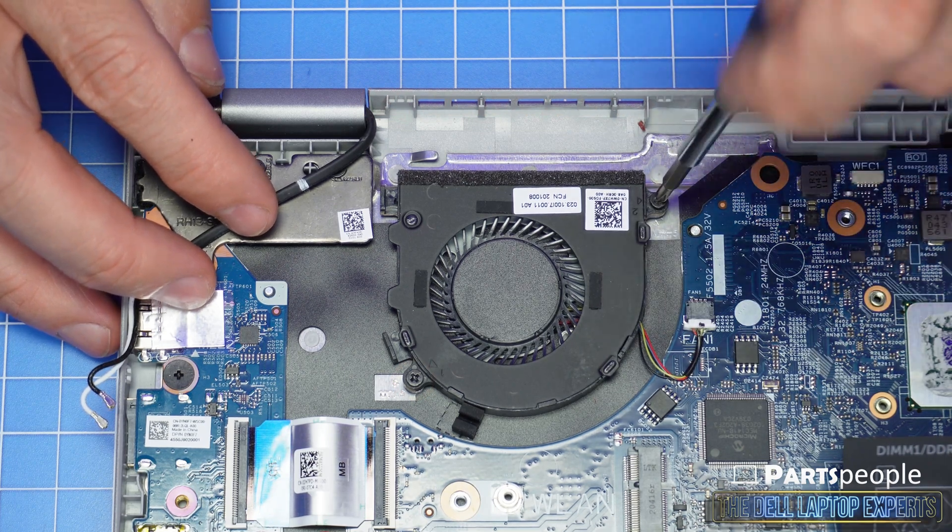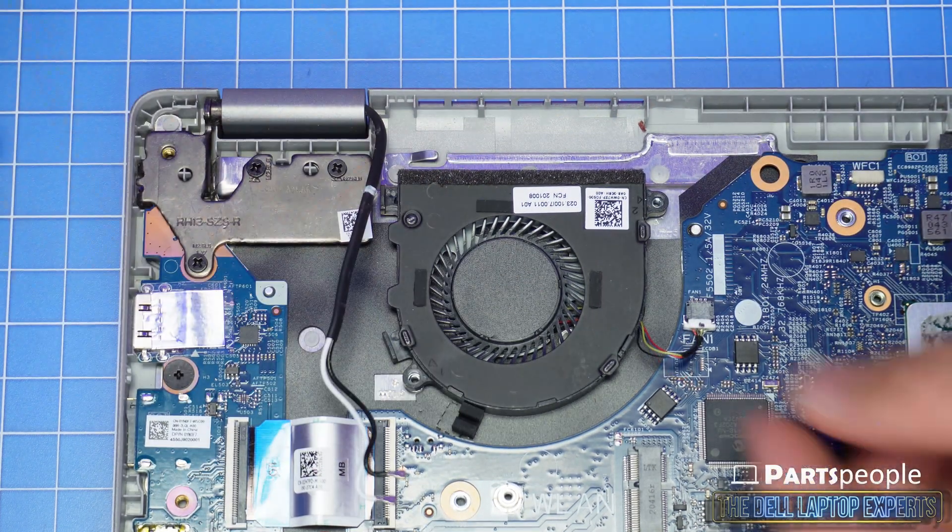Unscrew the cooling fan, then disconnect and remove it.